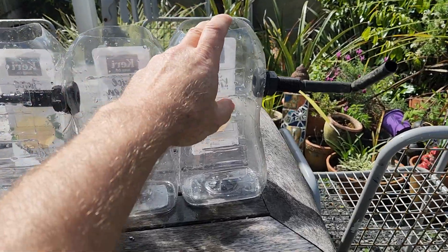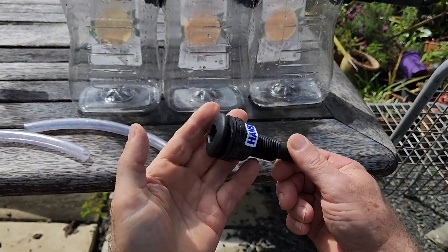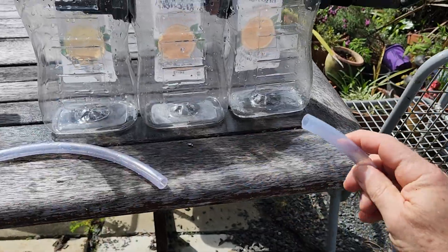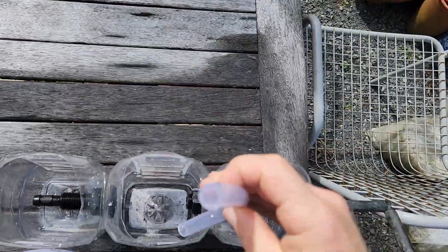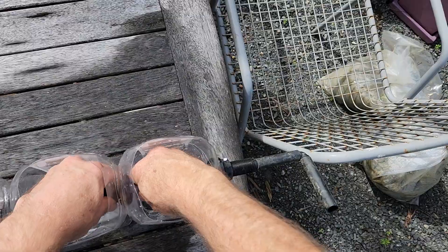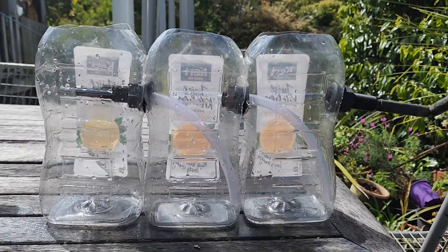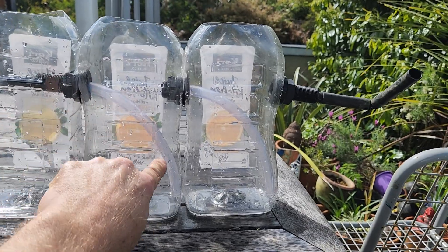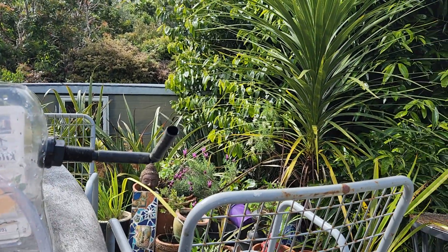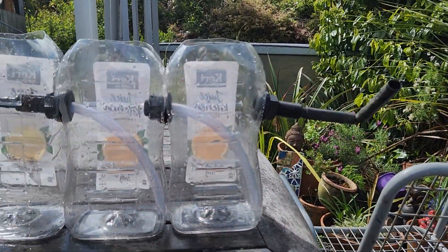I've got three open top containers joined with tank fittings. These pipes fit into a tank fitting, so I'll put these pipes in here like that. When we fill this with water, the water will flow from there into the bottom, then from the top into the bottom of the next, and then it can flow out here. This is designed to set the water level by going up and down.